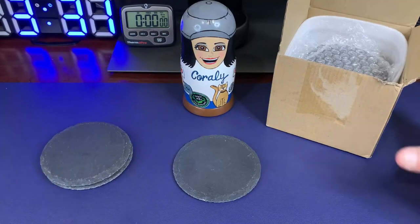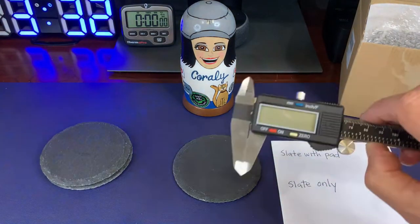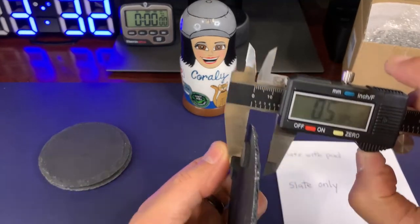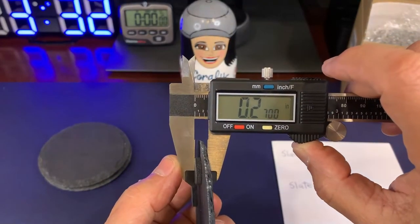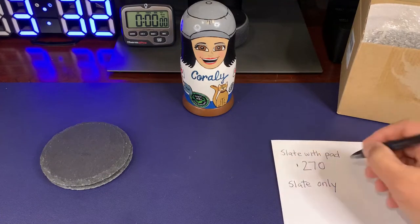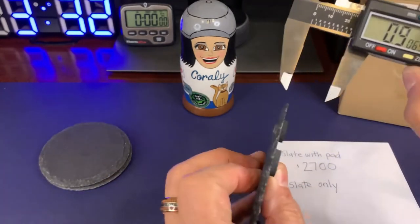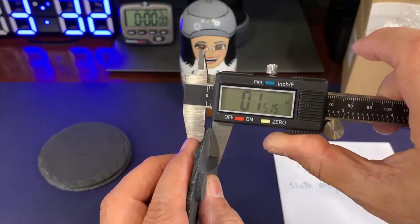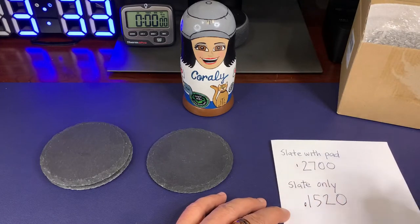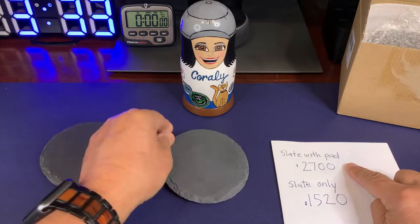I grabbed my calipers, paper, and pen to take two measurements needed for engraving. The first measurement is the thickness of the slate with the foam pad, which came out to 0.2700 inches. The second measurement is the thickness of the slate alone, which came out to 0.1520 inches. The slate-only measurement is used when engraving the bottom side, and the slate-with-pad measurement is used when engraving the top side.